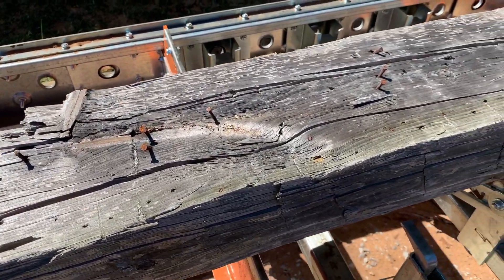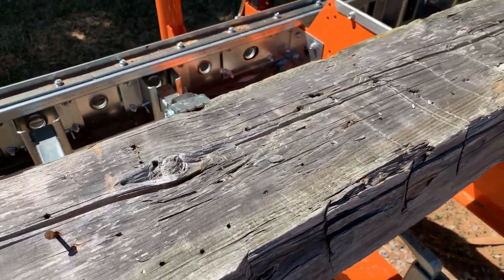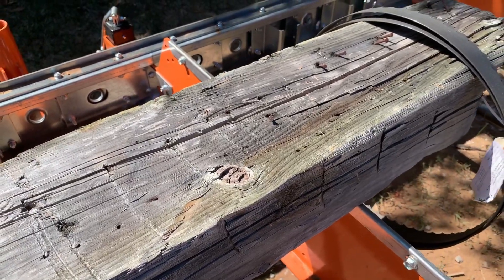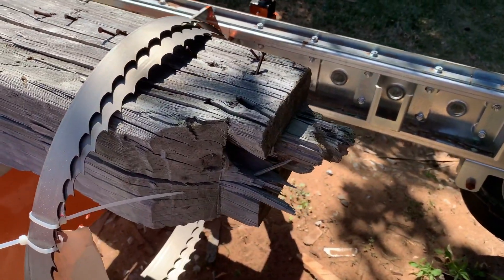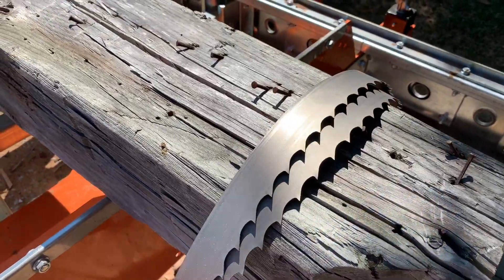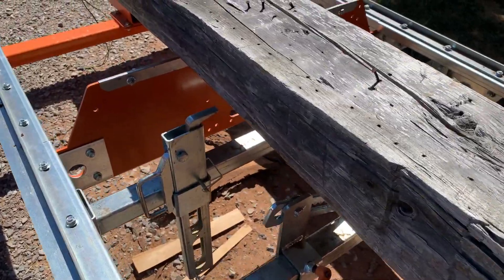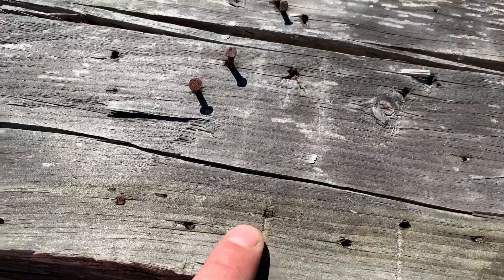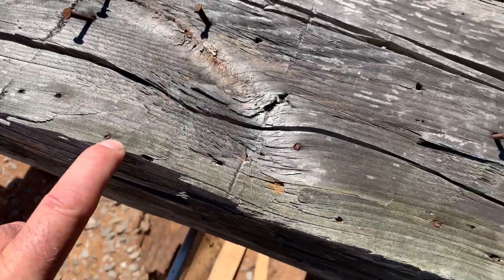So here's what we're up to today. We had a customer drop off this old barn beam. Not sure what species it is, but it's as dry as a popcorn fart, so cutting the wood is not going to be the issue. I can remove a lot of nails but I'm quite certain we're going to have at least ten or twelve nail strikes.